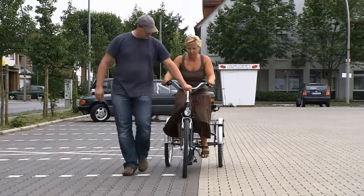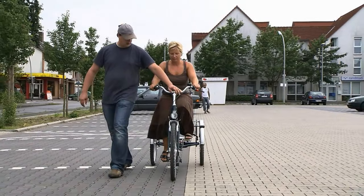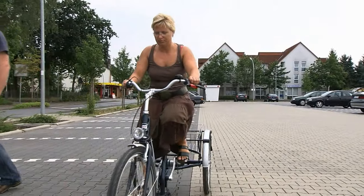Try to keep sitting up straight. If you have enough experience, and your assistant thinks as well, then let him slowly take away his hand from the handlebars, step by step.